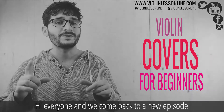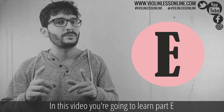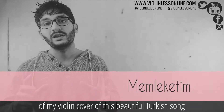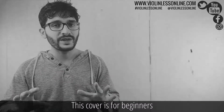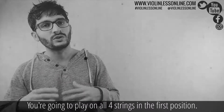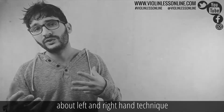Hi everyone, and welcome back to a new episode of Violin Covers for Beginners. In this video you're going to learn Part E of my violin cover of this beautiful Turkish song. This cover is for beginners — you're going to play on all four strings in the first position. You need to have some very basic knowledge about left and right hand technique.